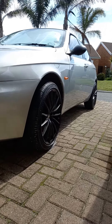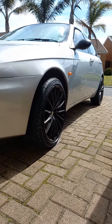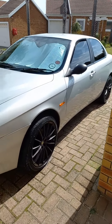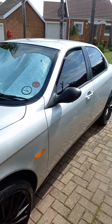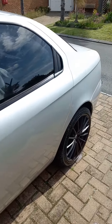Hi guys, just showing you which car I worked on last time. It's an Alfa 156, 99 model, 2.5 V6 24 valve. I'm going to take you around the car — I just washed it myself. This is a little beauty.